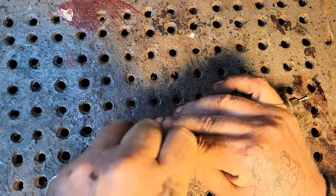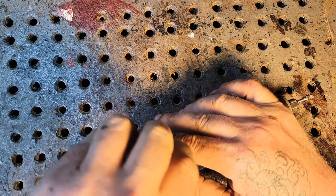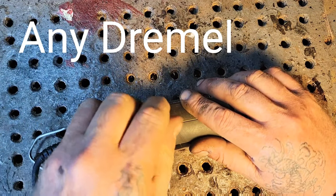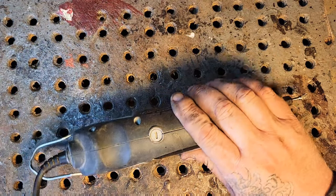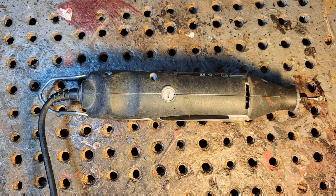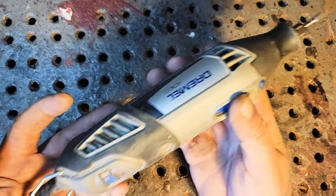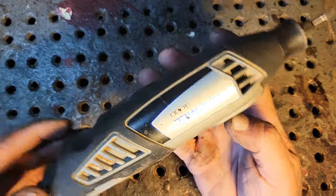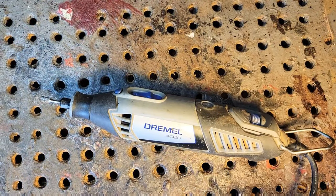There you go — new brushes! Just Google 'Dremel brushes for 4000,' or find them on eBay or Amazon, or you can call Dremel direct and get the real Dremel ones. Let's plug it in and see if it works. There you go — just like brand new. Hope you're all good!